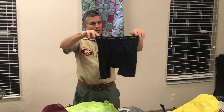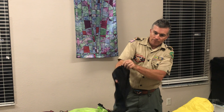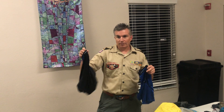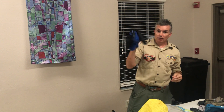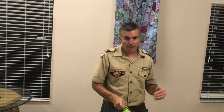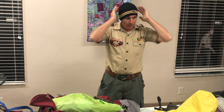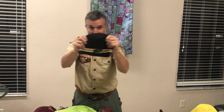I went to Walmart and got Hanes moisture-wicking underwear — they're basically mesh. I've got two pairs — wear one, carry one. You can go without underwear, go with underwear, or go with liners in your pants, whatever you want. But do not wear cotton. You're going to want a wool hat because it's going to get a little chilly — I've got to represent UCF.